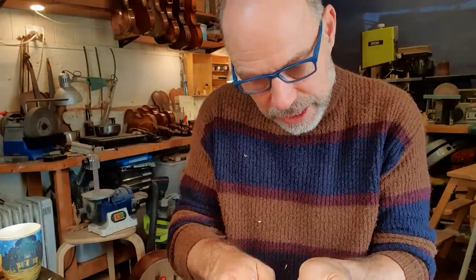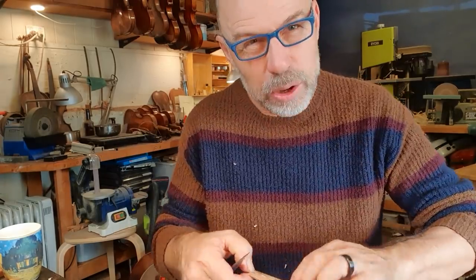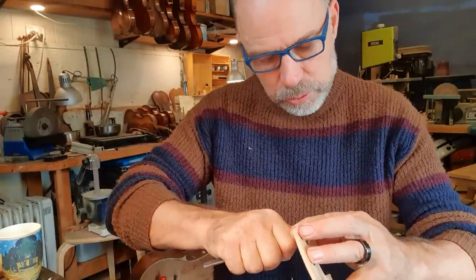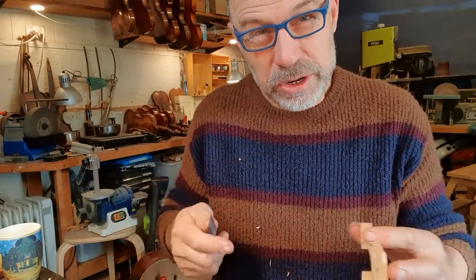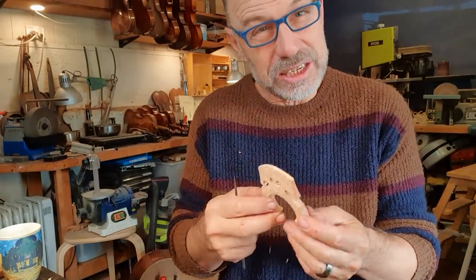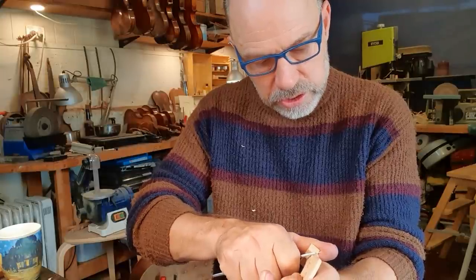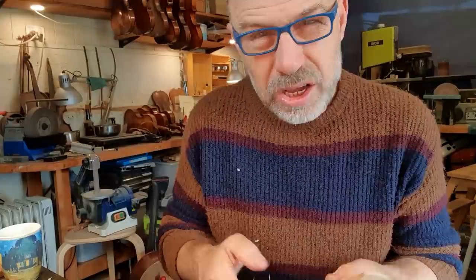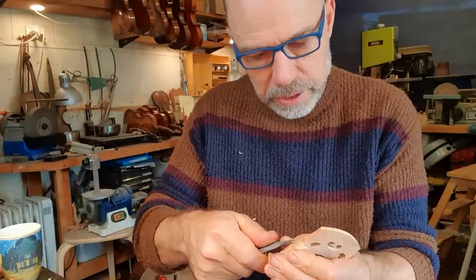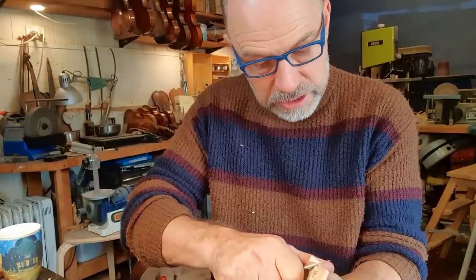He came in a couple of weeks ago. His soundpost had fallen down, so I just got the instrument going. I've been too busy to actually take on the work, but that got him going — he did some recording. He's got some more recording coming up, so I'm just getting his cello ready for that. Some of the carving on the bridge is more for show than anything else — it's about showing off your skills as basically a wood sculptor. Violin making has a lot of different aspects, and part of it is actually sculpting.